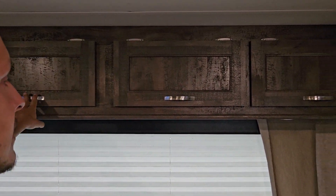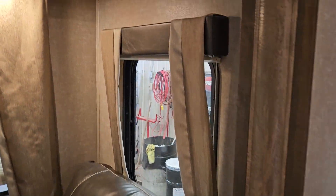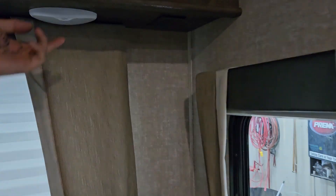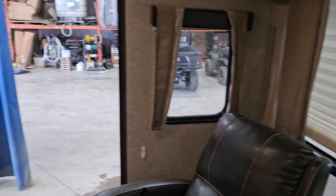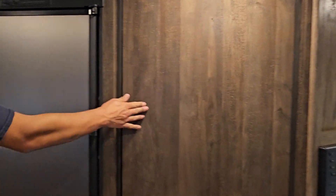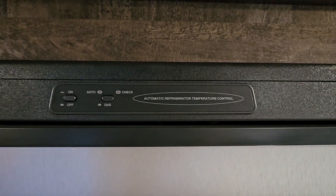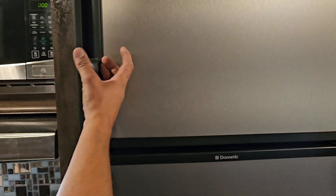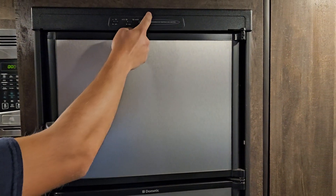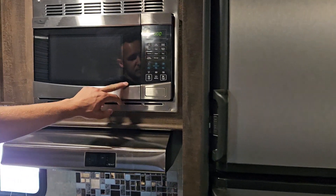Above the little sitting area you've got cupboards which also have lights underneath, as well as a plug-in. You do have some nice cupboard space in here as well as your fridge, which runs on gas and 12-volt. Whenever you turn this on, it'll always try and look for power first and then switch over to gas if it can't find power. If you're out boondocking and want it to run on gas, just make sure this button is depressed and it will run on gas.